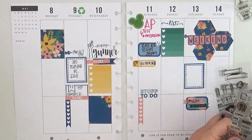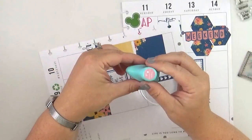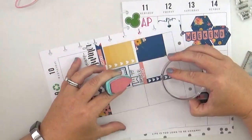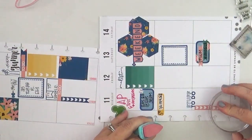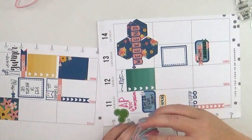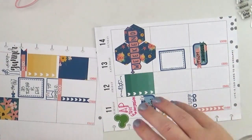The last thing I need to do is add my meal planning across the bottom, so I'll do that in the typical way using this pink Prima chalk ink — and that's pretty much it for me for this week. Thank you so much for stopping by and watching my video; I really do appreciate it. If you have any questions please leave them in the comment box below and I will do my very best to get back to you. Thank you so much and make it a great day!